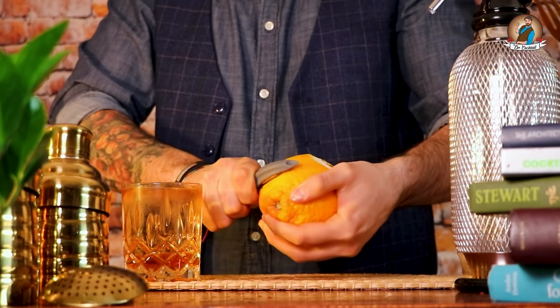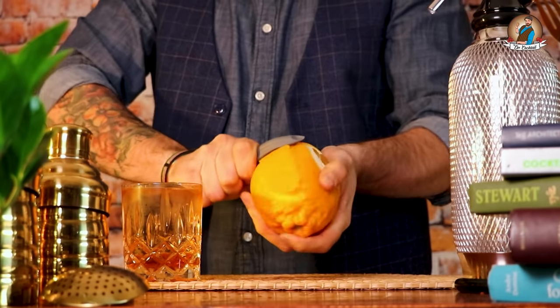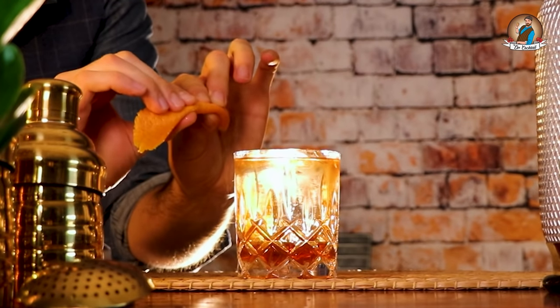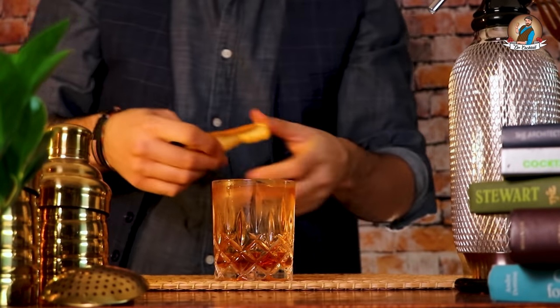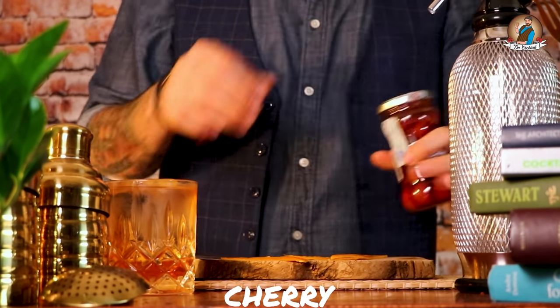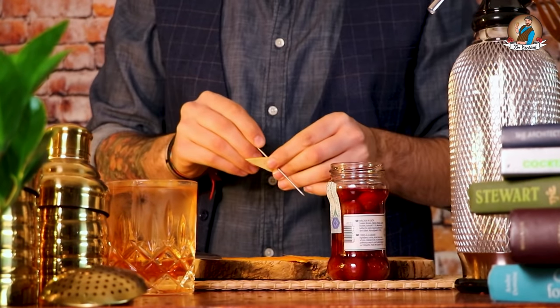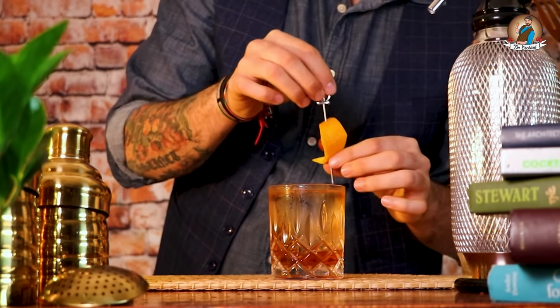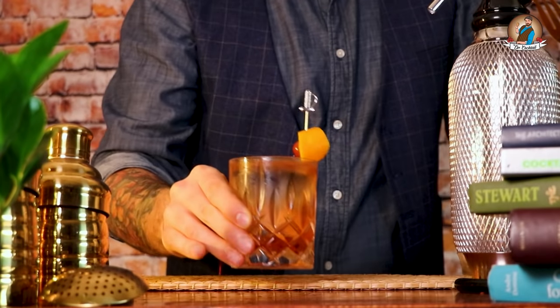Let's get our Italian orange — just a big portion of it — and it is time to express some of the oils right on top of the glass. Pass it all around the rim and let's tidy it up a little bit. Let's get our cherries and this time we're going to use a cocktail stick. Place it on top of the glass and now you have five seconds to enjoy this cocktail before moving on to the pro version.